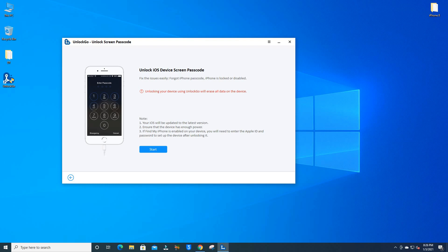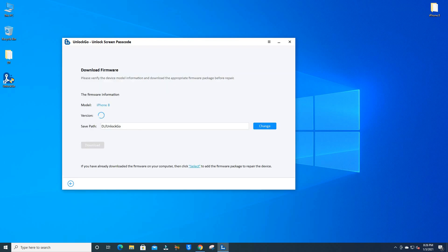This software can remove the lock, but after that if the iCloud activation screen comes up, you will need to enter your Apple ID and password. After that you can proceed from the menu.